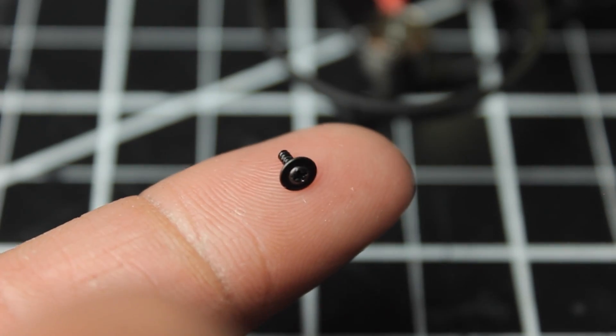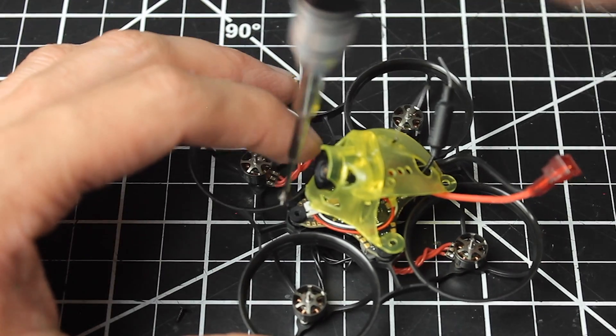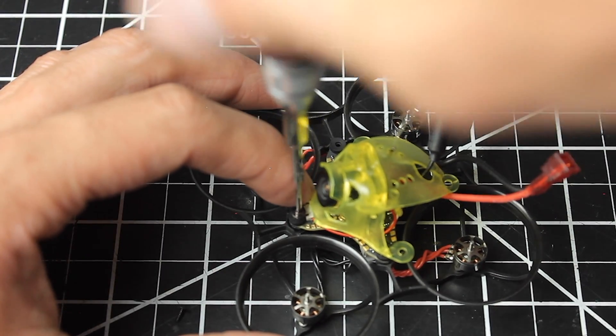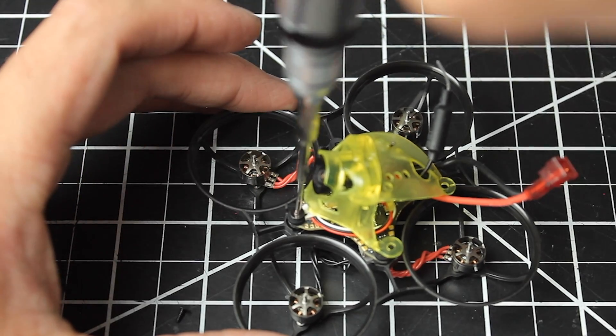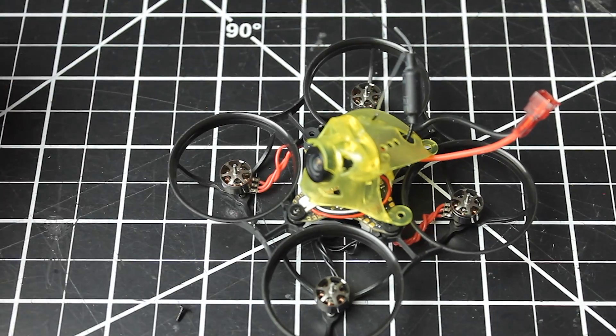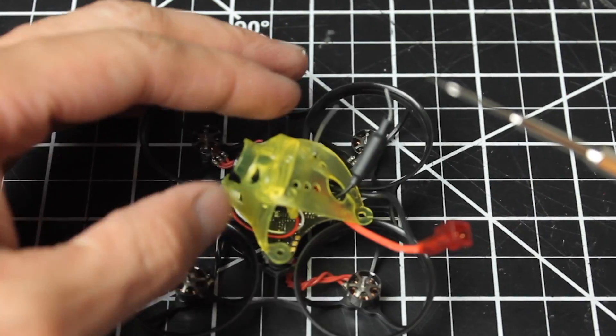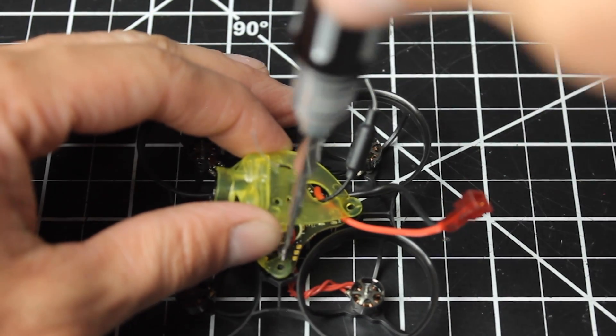Next, grab the screws with the flathead and mount the first one up front, because once you put the Goober canopy over that location you can't put that screw in any longer. As soon as you get the first one in up front, then mount the Goober canopy down with the other three screws.